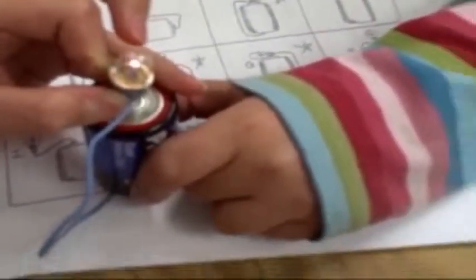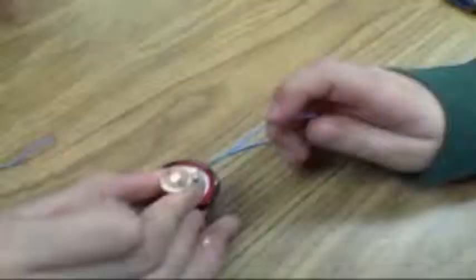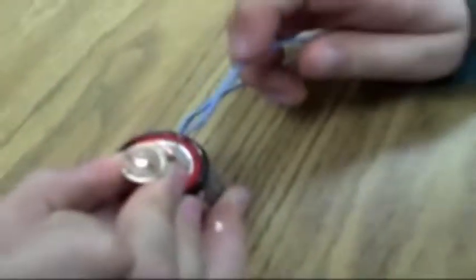Then you have to hold it tight. I just want to put your finger right there. The penny conducts electricity from the light bulb, also from the wire. So it lights the light bulb.